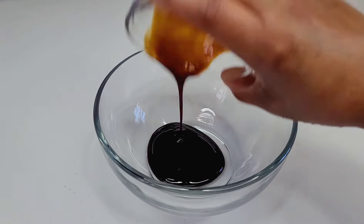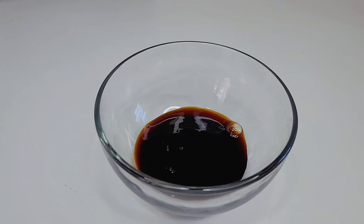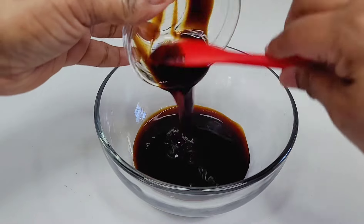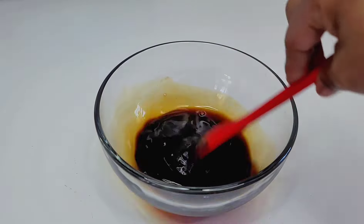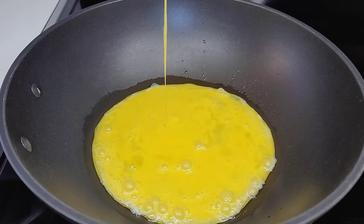Next you want to combine your sauces. Like I said, I'm using oyster sauce, hoisin sauce, and soy sauce. You want to mix all the sauces well and set aside. Next we'll be cooking our eggs first.